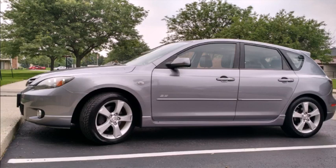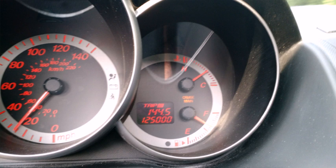Everyone, this is my Mazda. Say hello Mazda. So the question today: just how bad can the throttle body look on a car that's 9 years old and with over 125,000 miles? Well, let's see what we gotta do to figure that out.